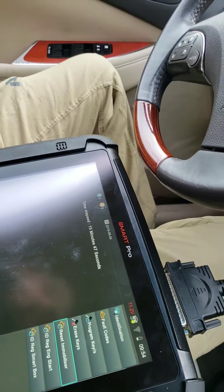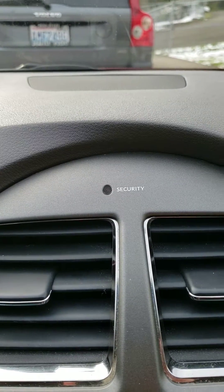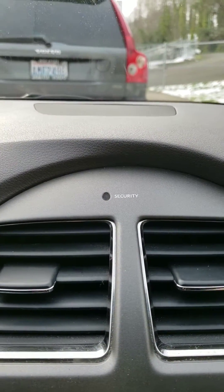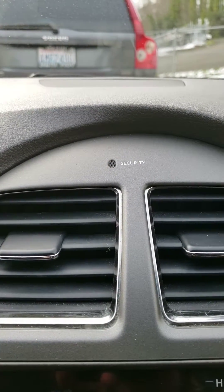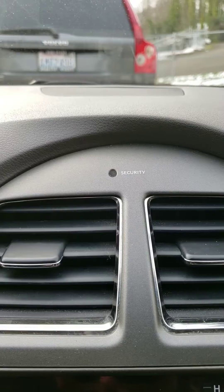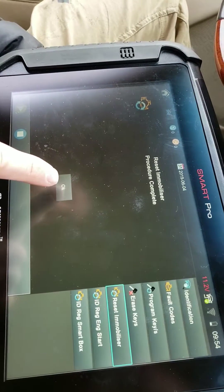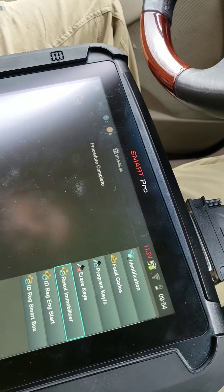At 15 minutes 45 seconds, the timer should be just about done. We can see the flashing security light. Once the programming reset immobilizer has completed, this should go off. Okay, the reset immobilizer procedure is complete.